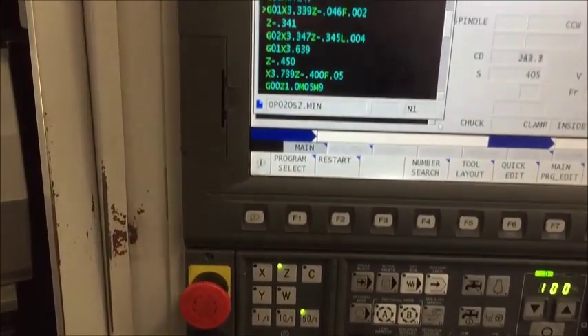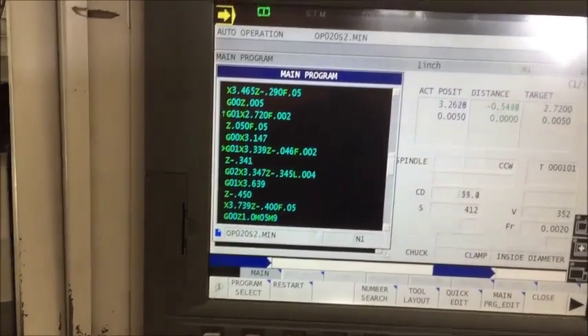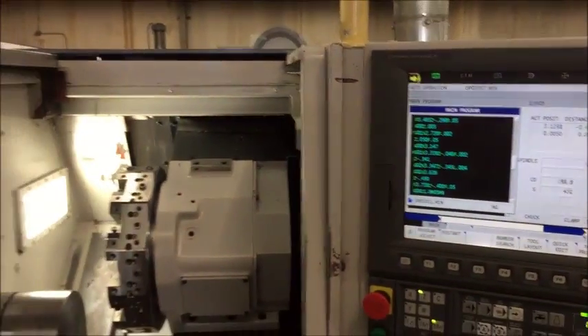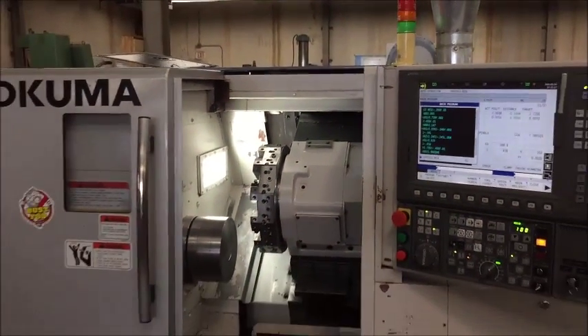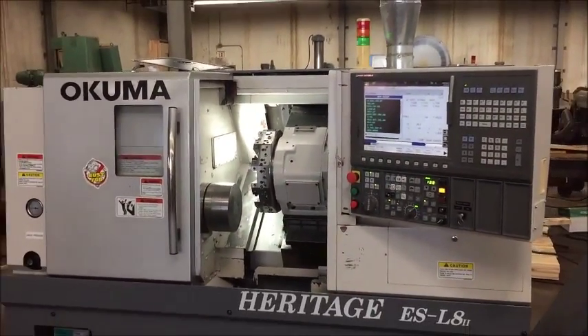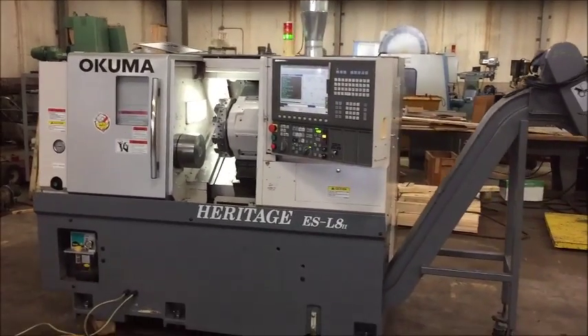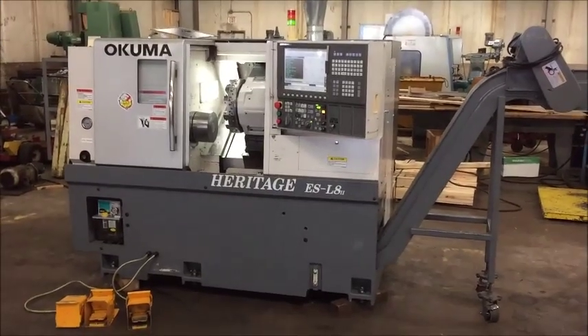There's a warning going on. All right, that's the machine. You're welcome to come and inspect it yourself under power — it's here on our floor in Berlin, Connecticut. We look forward to working with you. Thank you.